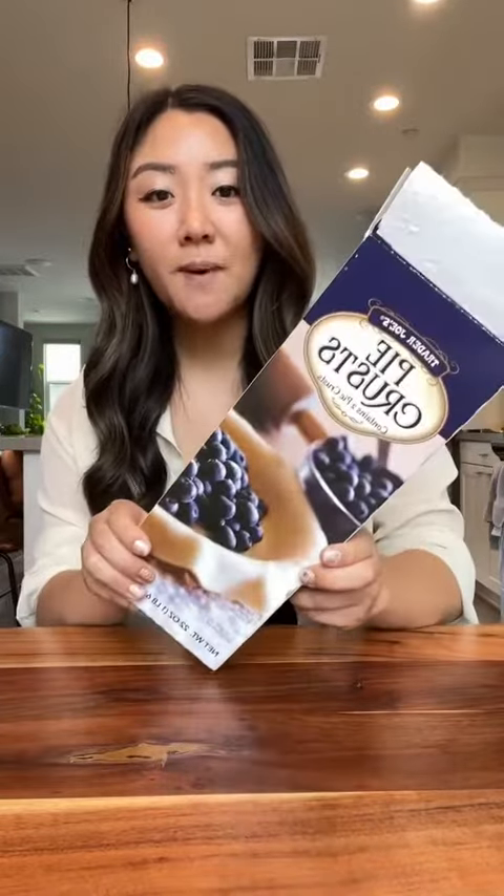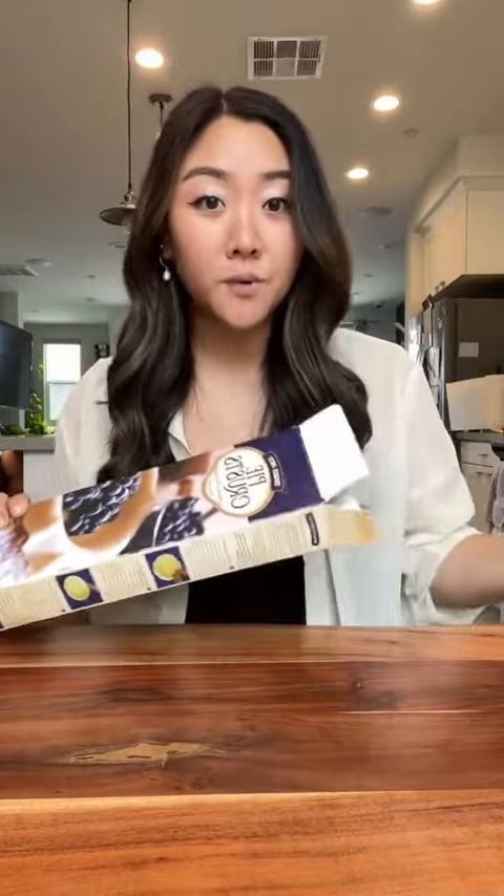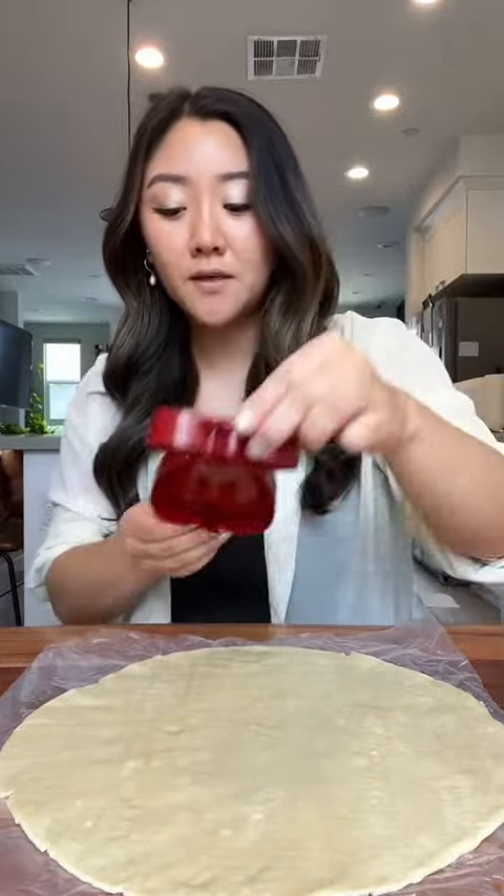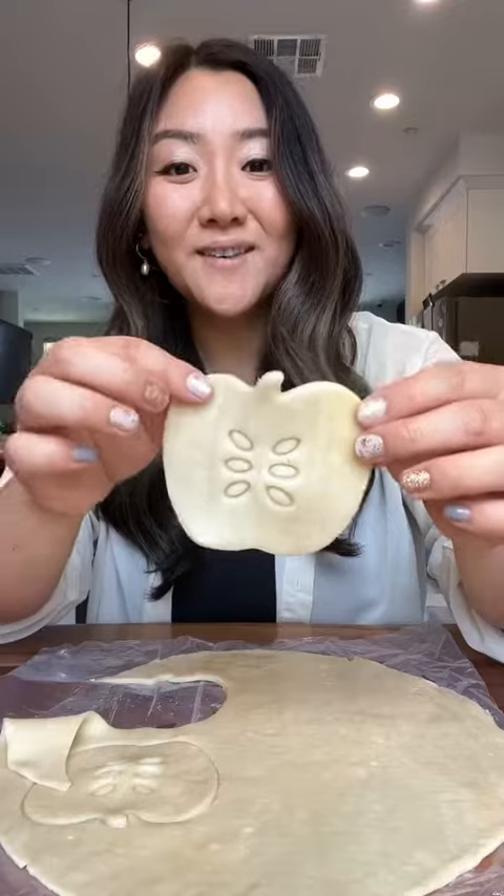Time for the crust. I'm using these pie crusts from Trader Joe's — I really like these. If you wanna make your own crust, go for it. I'm using these cute little molds I found on Amazon — the outside parts to create the mold.